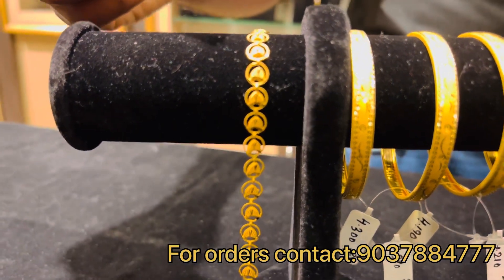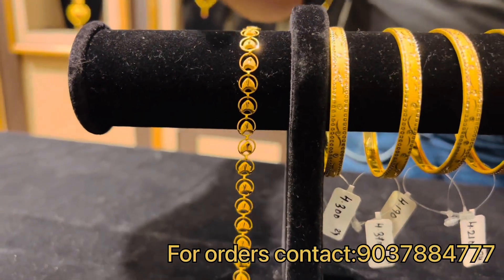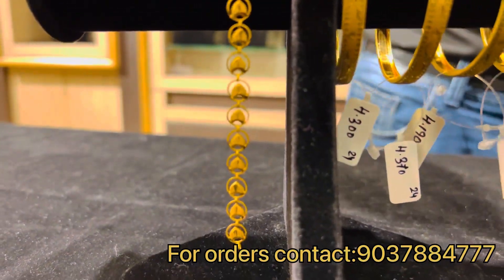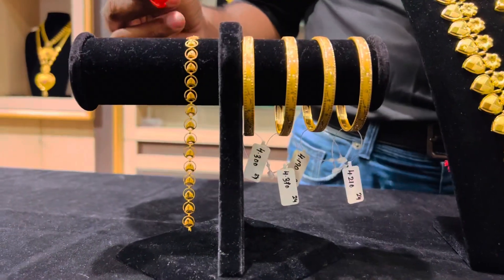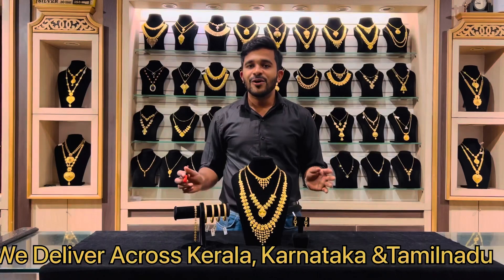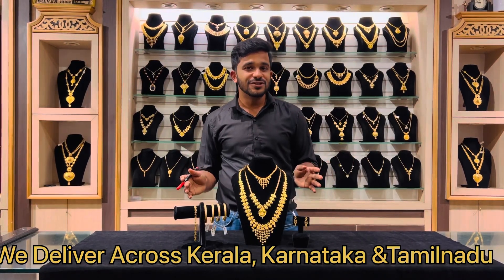Next, to the bangles, you have our bracelet. Just like the bangles, we have made it with a dull finish as well as a shining finish and a new design that matches all the other designs. This bracelet weighs just 4 grams.